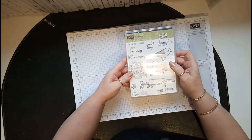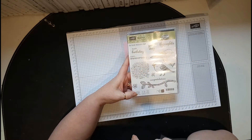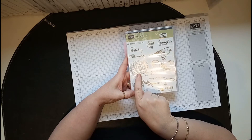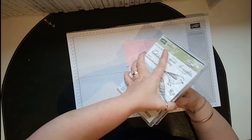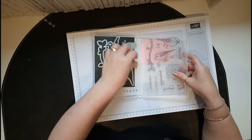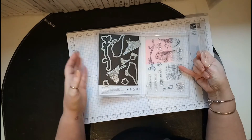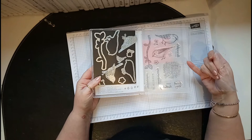I love this stamp set — it's really cool. You've got weddings, birthdays, anniversaries, thoughts for you, congratulations — you've got everything in here. You've also got a lovely background stamp and some really cute little flowers which we're going to use. Because this is a photopolymer stamp set, I put a magnetic sheet in there and keep my dies with it so I don't lose anything.